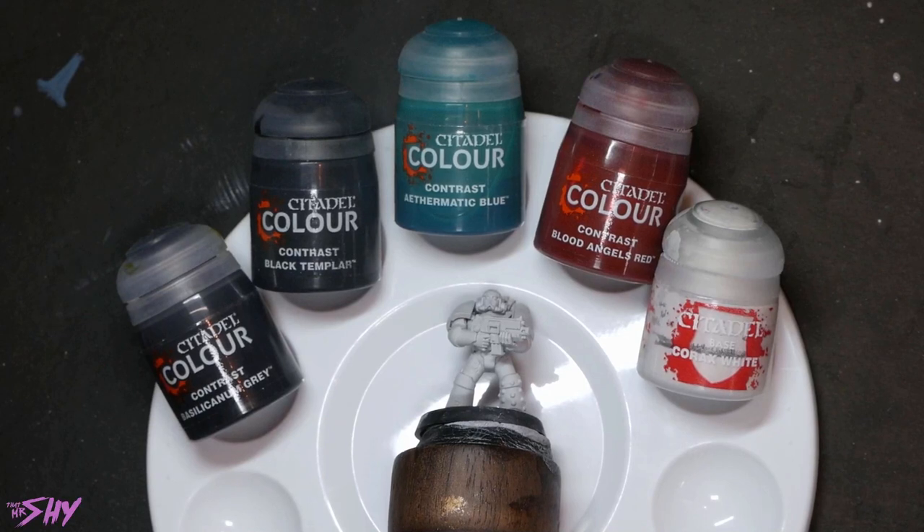Thank you very much for that, Thomas. So with the rules laid out we can begin, starting with our contrast painting method. Here's a look at the contrast paints I'm going to use — all laid out on a dry palette as instructed. I'm using Corax White as the base underneath them. There will be a little clock in the top corner — I do want this to be a timed challenge. I'm going to time how long it takes me to paint the contrast miniature, then give myself that same time as a limit to paint the traditional painted miniature. That felt fairer than just setting an arbitrary limit.